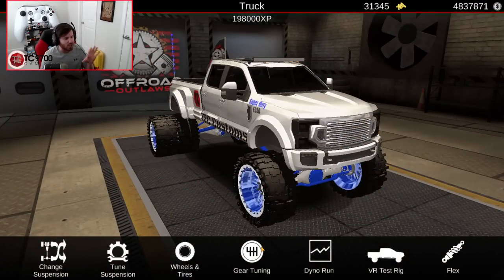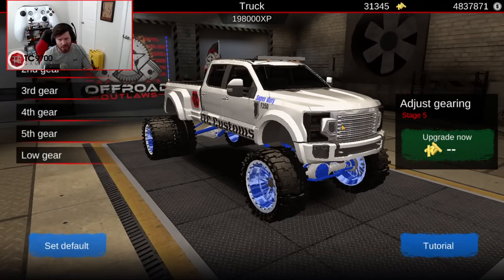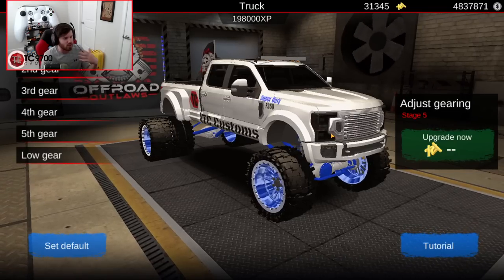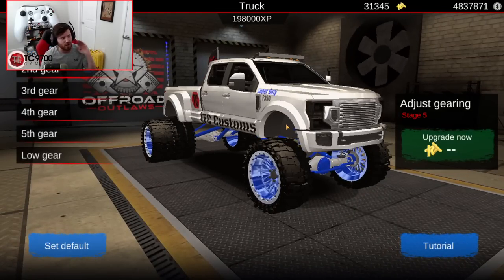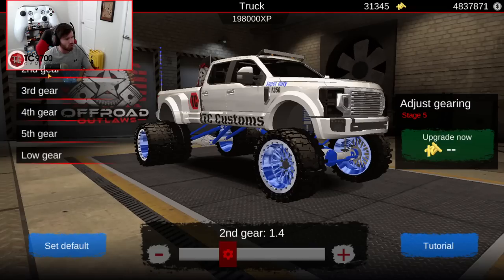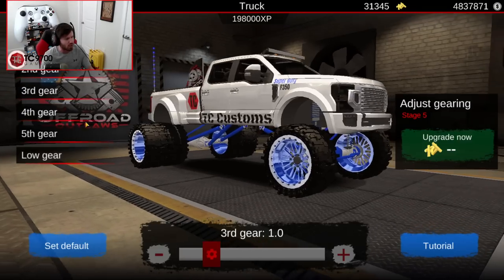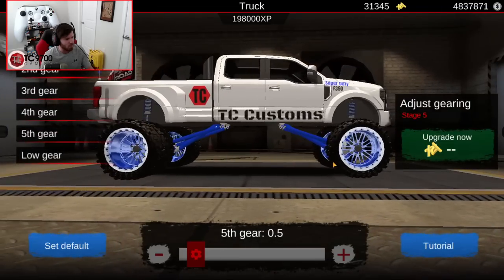Now let's move on into the actual gear tuning. The gear tuning is an ever-evolving thing on this truck and it's definitely not final, but it doesn't mean we can't use it as a good baseline. This tune tows pretty well — it's not the best yet, but it doesn't struggle under the weight. And when you take the trailer off, it freaking flies for a lifted truck. First gear is 3.2, second gear is 1.4, third gear is 1.0, fourth is 0.8, and fifth is 0.5.